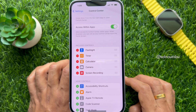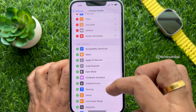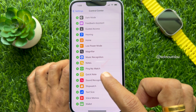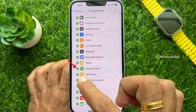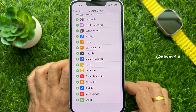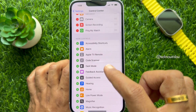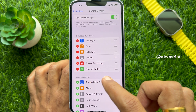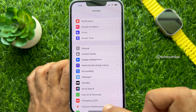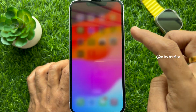Scroll down and under More Controls, find Ping My Watch. Tap the green plus button beside Ping My Watch. Make sure Ping My Watch is added to Included Controls. Then go back to Settings and close the Settings app.